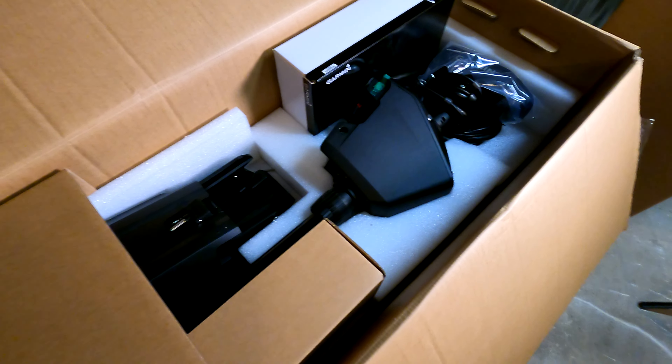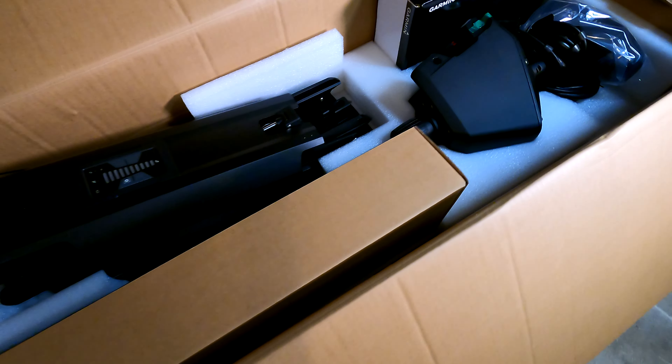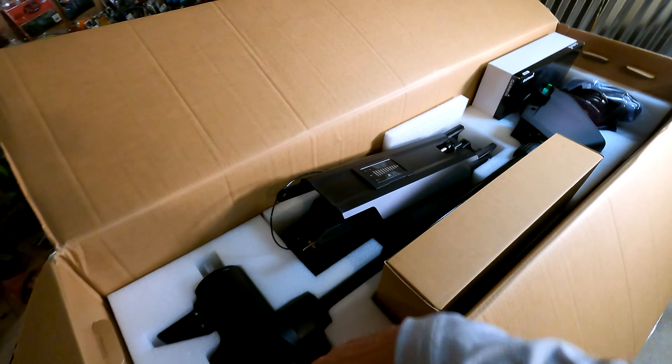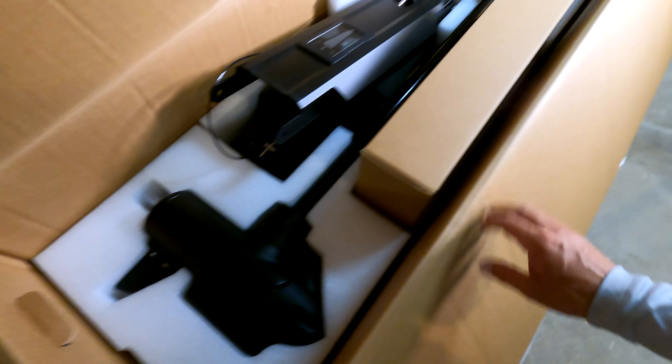There she is! This trolling motor is a saltwater, brackish water, or freshwater trolling motor, so I really like that — I'm super excited about it. Of course that's gonna go on the front of the boat, that's gonna be where we lower it into the water.